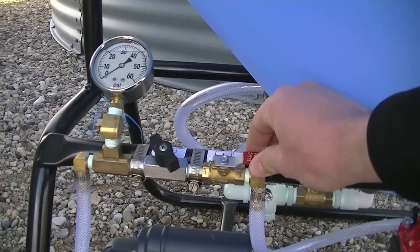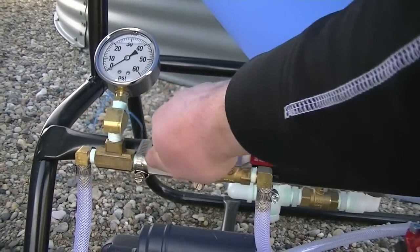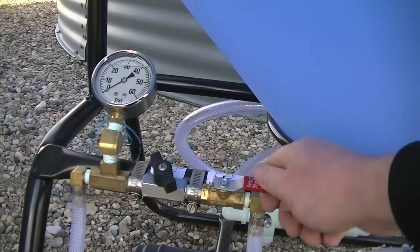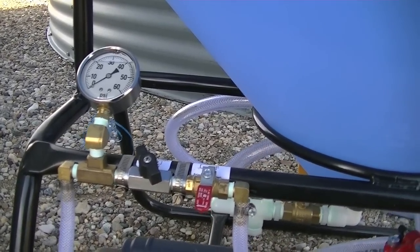Here's a close-up look at the flow control valves. The red one can be used to turn the treater on and off, and the black one is used to fine-tune and adjust your pressure.